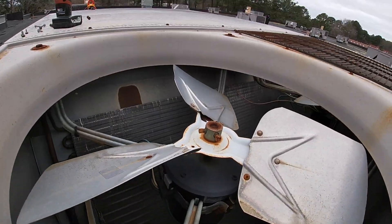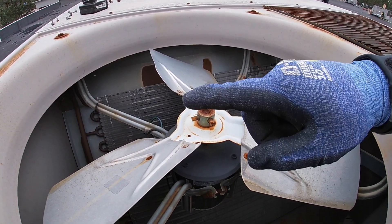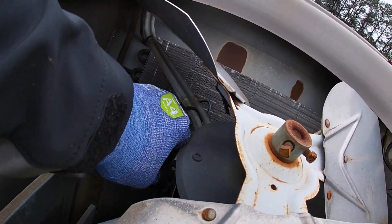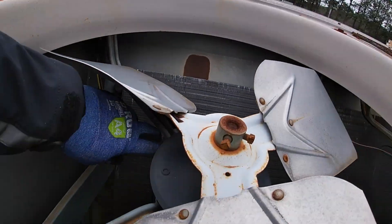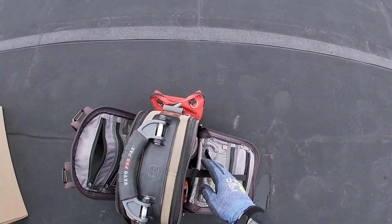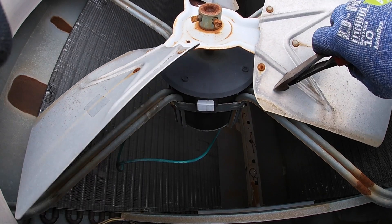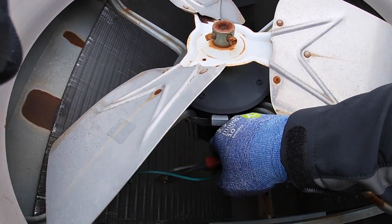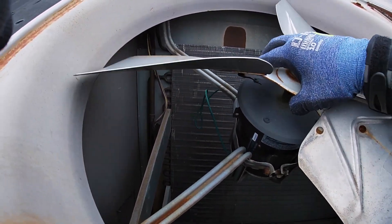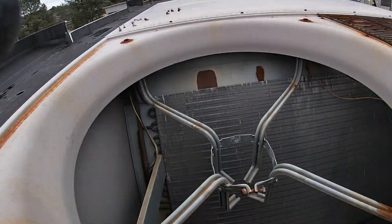Alright guys, we're ready to get this motor out. Take this bolt out of here, down there, and pull it out. Alright, we've got the bolt loosened up. We've got to take off the plug and we'll just cut that wire. That ground should come with the new one. Alright, we've got it out of there.